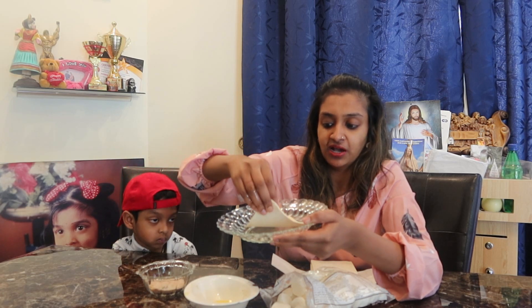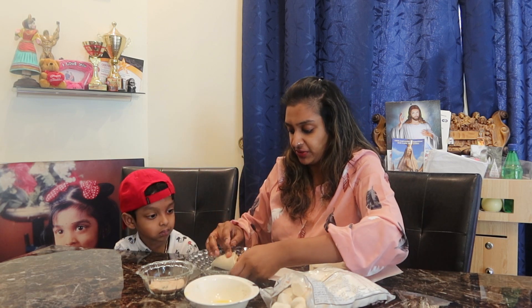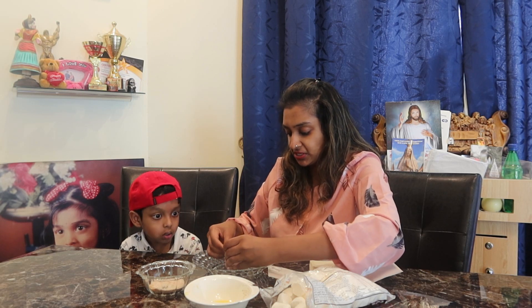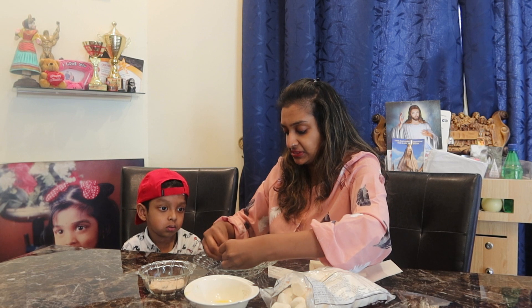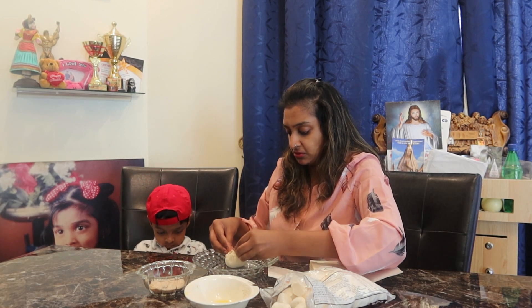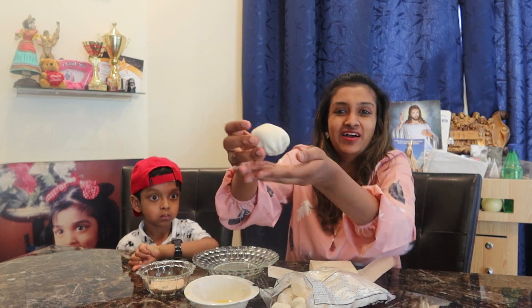Finally, we have the puff pastry. The puff pastry represents the tomb that Jesus was buried in. Place the marshmallow in the center and cover it with the puff pastry. Make sure you cover it nicely and seal the corners so it doesn't open up. There we have it — a nice sealed roll!